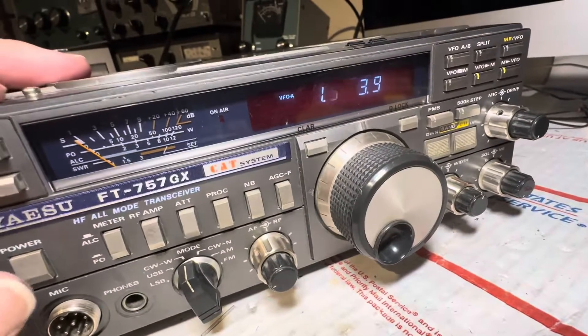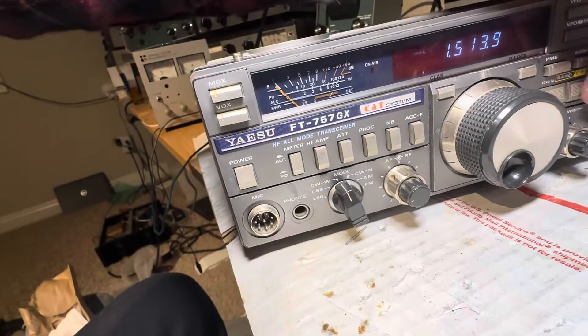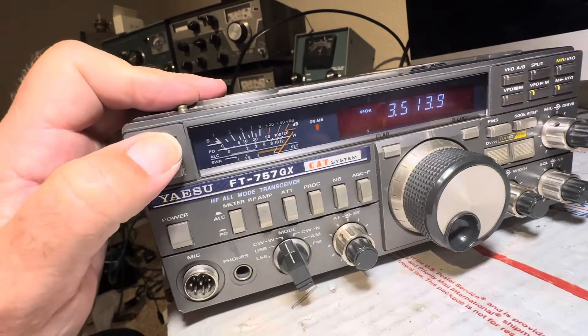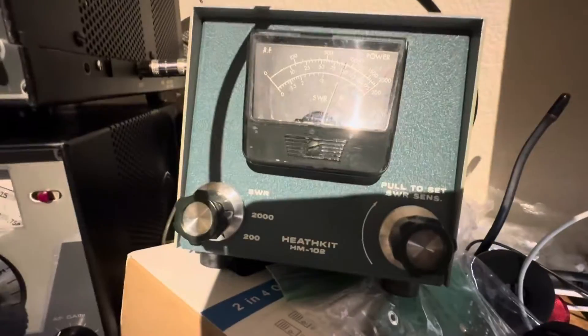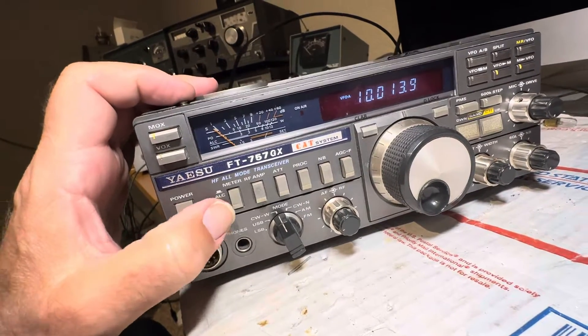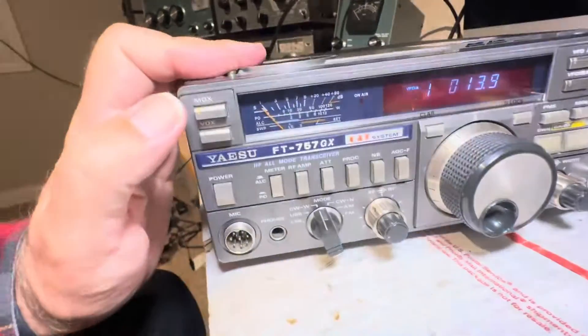Let's start at the beginning and go to 160 meters and try the transmitter. You can hear it's making a funny noise — so that's a failure. Now we're on 80 meters — it pins, looks like 100 watts. So 80 meters is a win. There's 40 meters — that's pinning, that's 100 watts, that's a win. There's 30 meters — 30 meters is a win, that's about 110 watts.